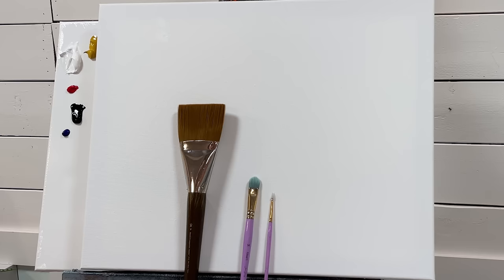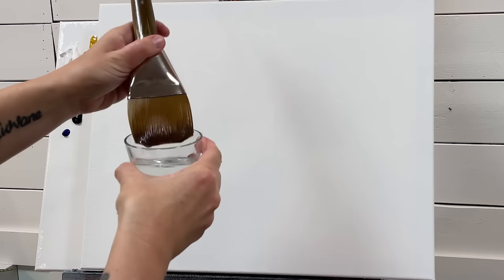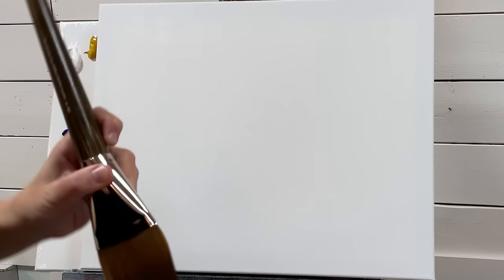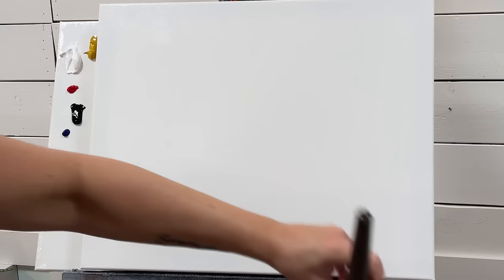Starting off with the large flat brush, the first thing I'm going to do is just add a little bit of water to my brush and then go over the canvas. This is going to help me blend my acrylics out a lot easier. You just want enough to dampen the canvas but not so much that the water is just running off. If you accidentally add too much, just dab it off with a little rag or towel.